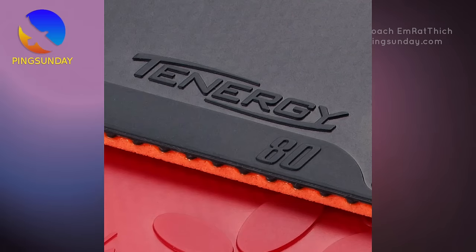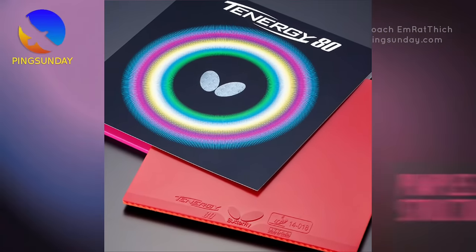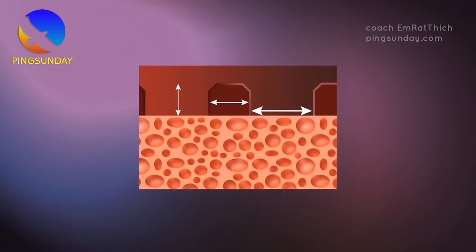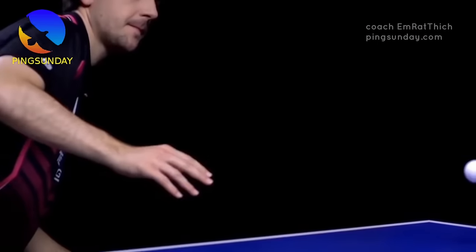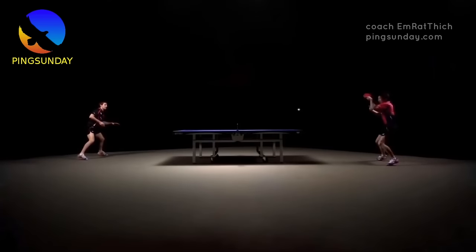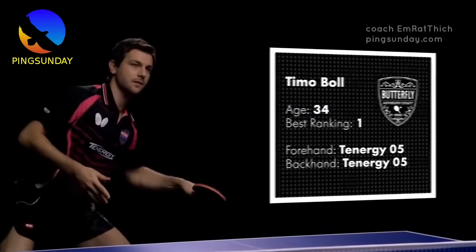Number ten: Tenergy 80. Tenergy 80 is a good all-round rubber, but I don't like it — not enough speed and the spin is average. Tenergy 80 is the perfect mix of speed and spin, even faster than Tenergy 05 and just as fast as Tenergy 25. It lets you play all-around topspin attack and defend, no matter how you play. Class: high tension pimples-in, inverted. Speed: 13.25, Spin: 11.25, Density: 36. You can read more about the best rubbers on my blog, pinksunday.com. See you in the next video.